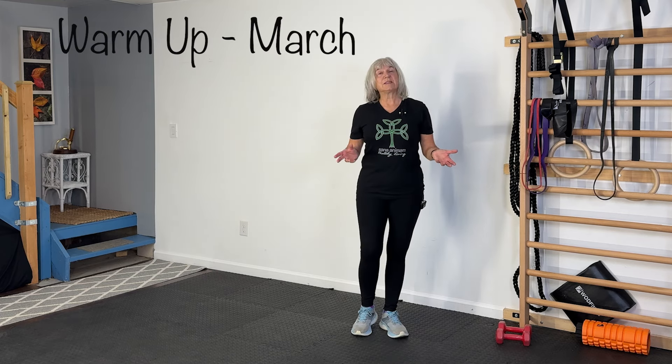Let's warm up starting with our march. We're going to go for 45 seconds. As you feel yourself warming up, you can bring your knees higher, almost into a high knees for this warm-up. Start moving to the side and back, get your arms into it — opposite hand, opposite leg should be swinging here. And rest.